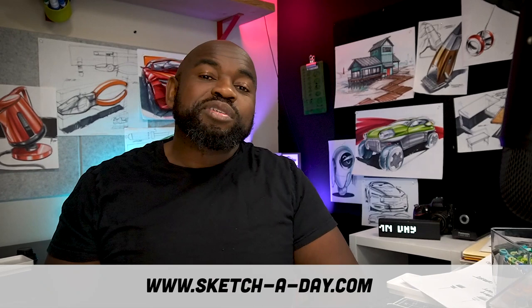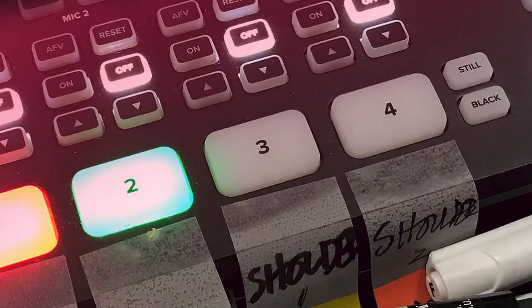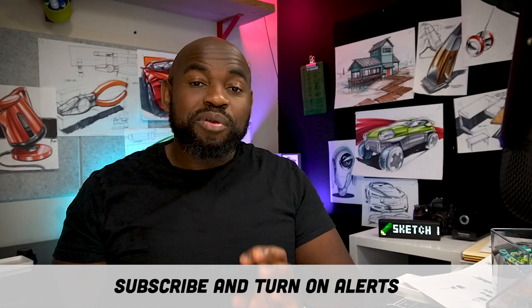If this is your first time, definitely hit that subscribe button and turn on alerts — that's the little bell that'll get you notifications when we go live. Today I will be going live at 5 p.m. my time, which is 4 p.m. Pacific, so you'll definitely want to hit those alerts.